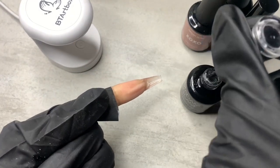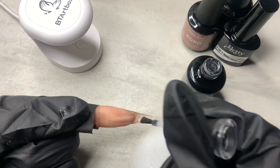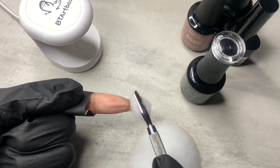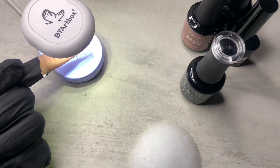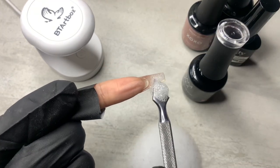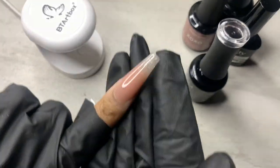Now I flipped the nail over, got my soap and all my stuff. I'm applying my no wipe top coat from Madam Glam and going to scoop the bubble onto the bottom of the nail, then cure that for 60 seconds. The first attempt had some gaps I didn't like, so I went in with some more no wipe top coat, applied more bubbles, and it turned out so much better. Even though this design still makes my skin crawl, this is actually kind of cute.